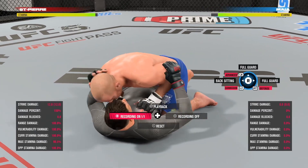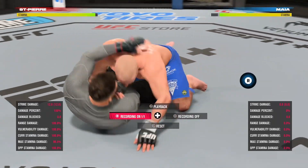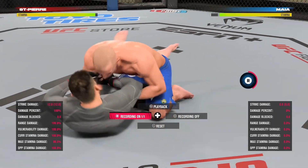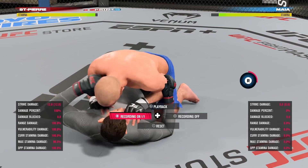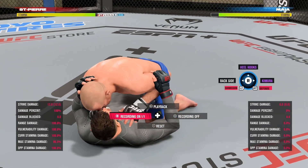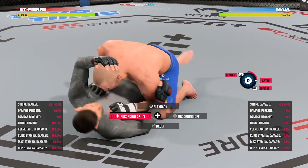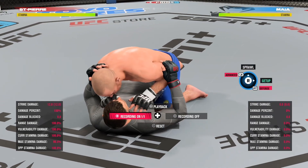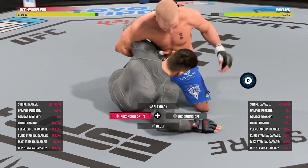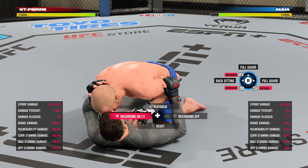If he goes back sitting, you want to hold R2 or right trigger and flick left to deny back sitting, because he's going to the left. For get up, that's R2 or right trigger and up in the air — same thing. A lot of the animations are the same, you just have to do the direction. Whatever action is taking place, you flick in that direction. Thank you guys so much for watching.